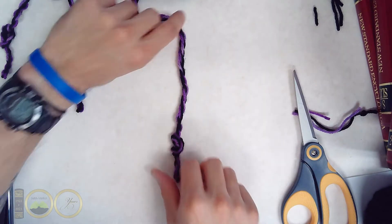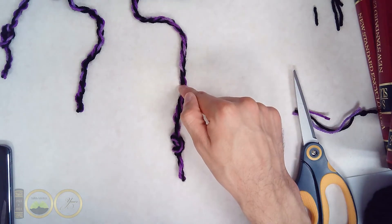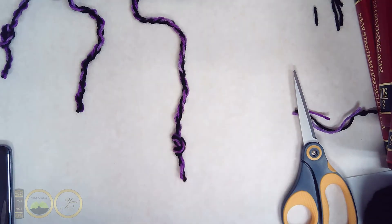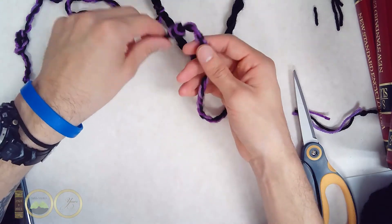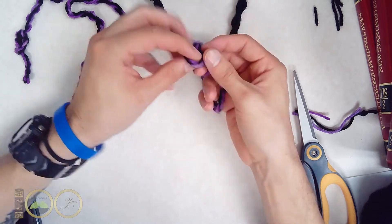Next, we move on to the tens place and we'll create three knots, but three individual knots instead. That's how it's distinguished between the tens and the ones placement.